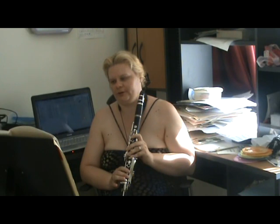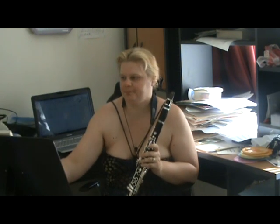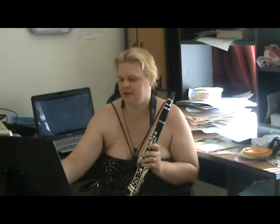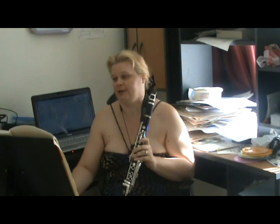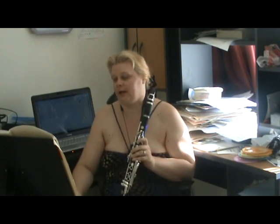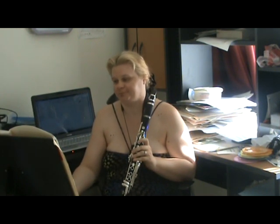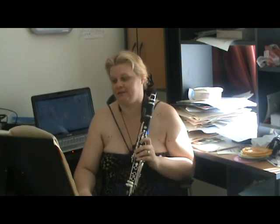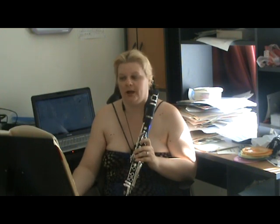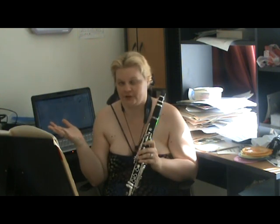What I recommend you do when you first start trying to get a good sound is to go to Klosé's Clarinet School — my particular edition is edited by Boosey and Hawkes. Turn to page 13, the first sounds. I recommend playing these exercises straight through without any breaks, because they start on different notes and each note is held for a count of nine. I recommend this for endurance — if you can play these exercises through, you're going to have pretty good endurance, which will be good if you've got a three-quarter-of-an-hour recital to do.